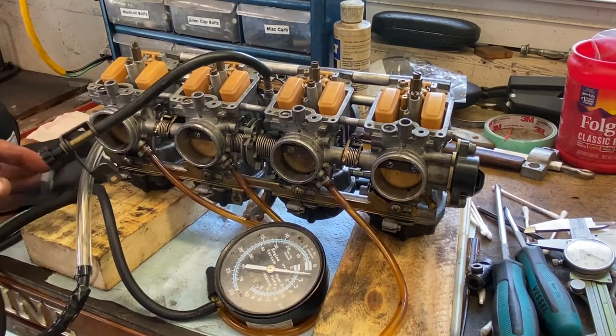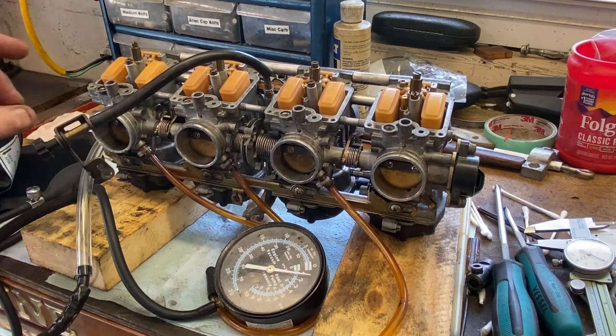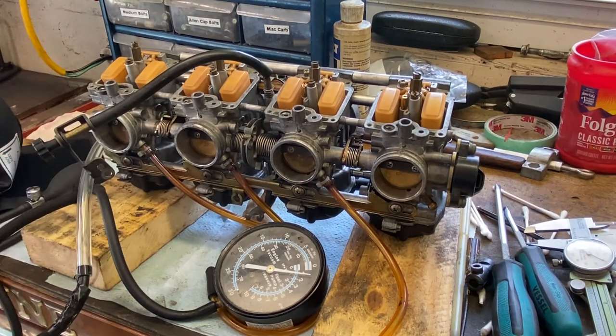Okay, so I'll finish this up. We'll get the float bowls clean and put back on — but that's not part of this video. The video is setting the float heights and pressure testing the rack. Hope you enjoyed — catch you on the next video.